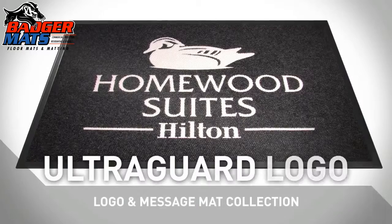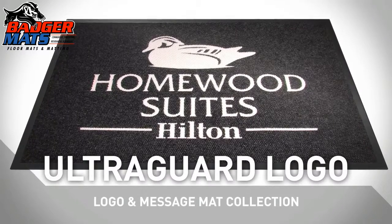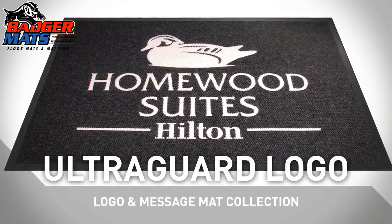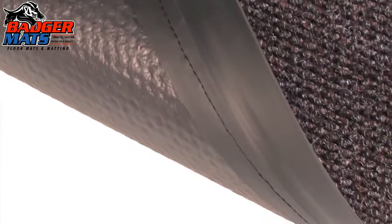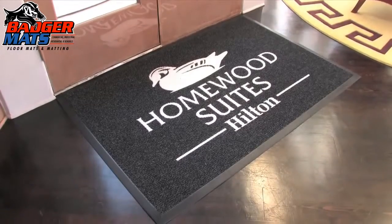The UltraGuard Logo is the high performance mat that combines durability and function with impeccable image presentation. It has all the superb features of the UltraGuard, but will now look even better with your company's logo.